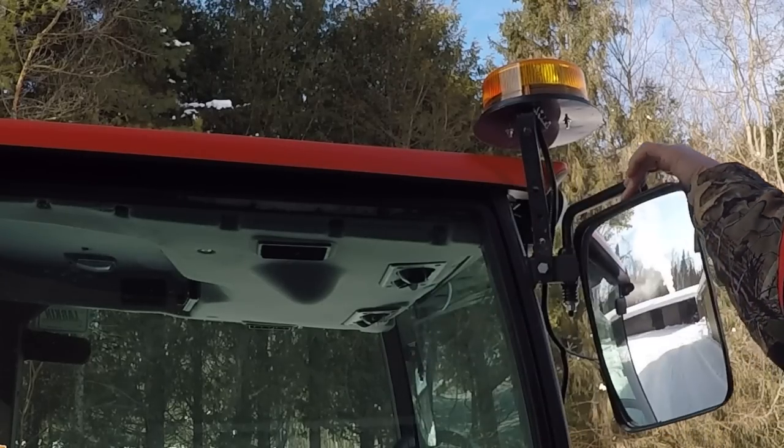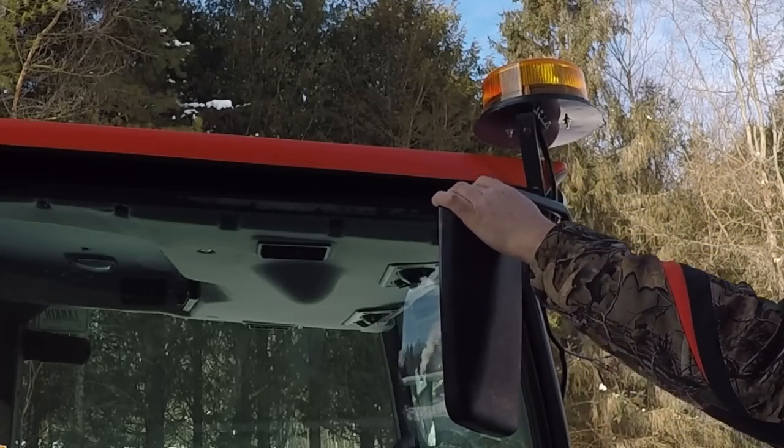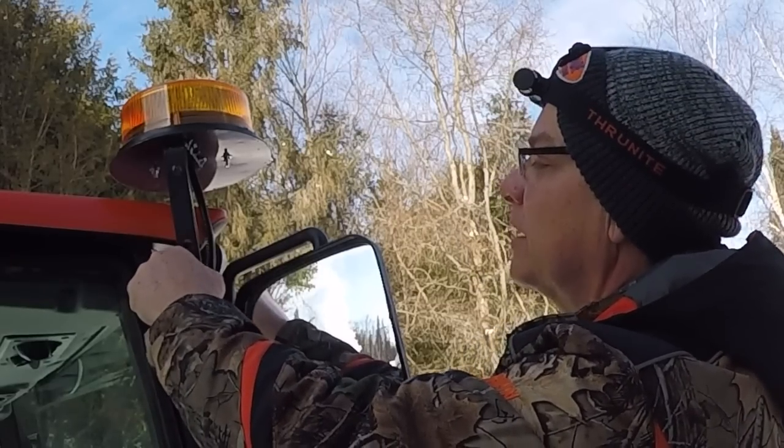I've still got lots of play on the swing arm of this mirror, so that's perfect. In fact, it stops it from hitting the glass now. I think that'll work just fine. I might even put a little piece of rubber on here at some point.